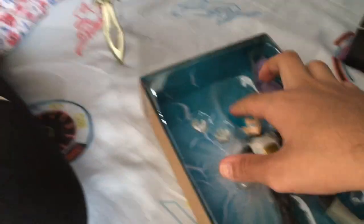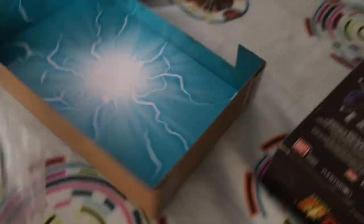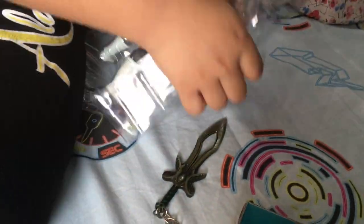Now let's take this out. This looks very nice — this actually gives us the Dragon Ball vibe. You have to push it from down. We got the first one out, we got the second one out. Do the same thing for Vegeta.